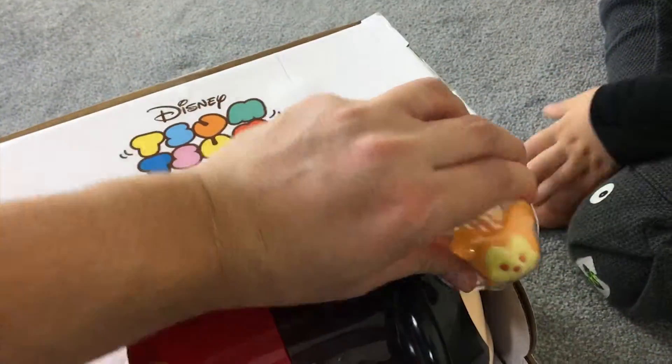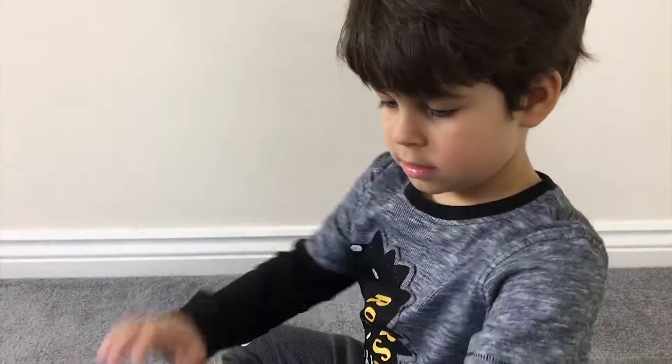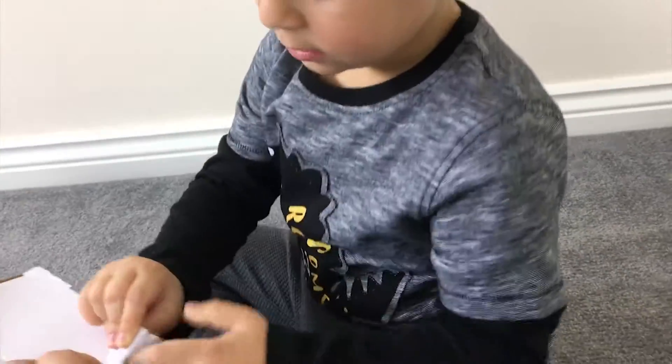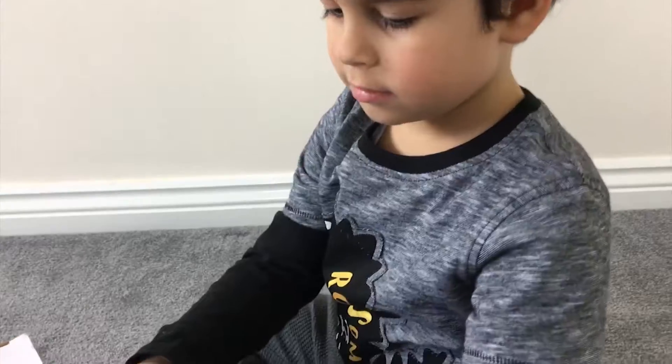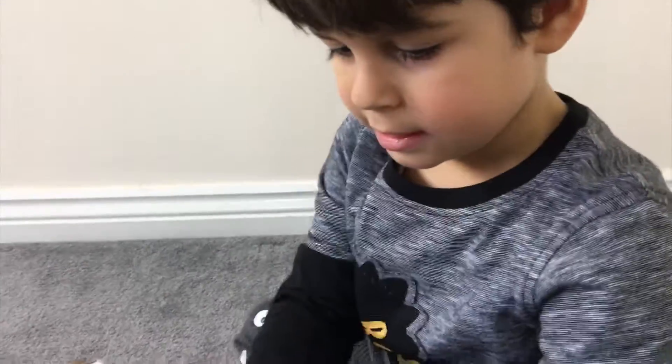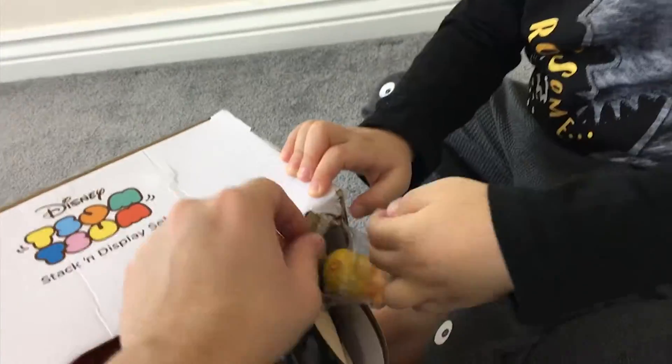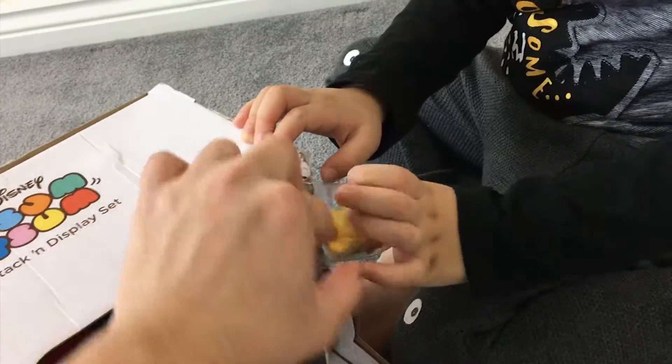Shall we open it? It comes with one free one, so let's get this free one out first. Do you want to open it? Are you going to collect all these Disney characters? Can you reach in?